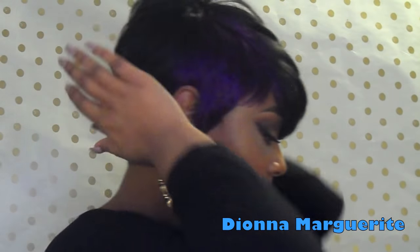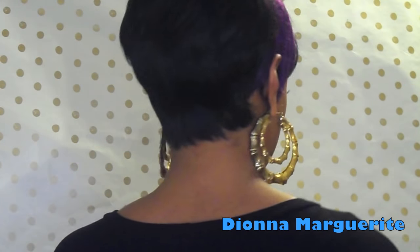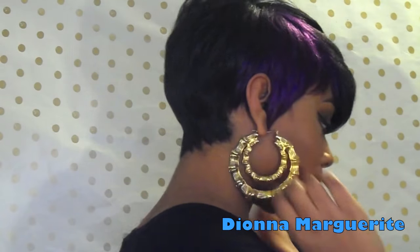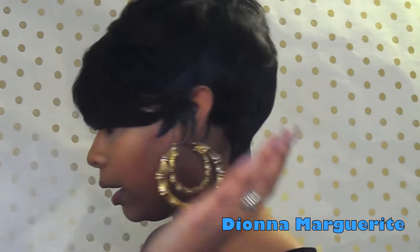I'm going to show you what it looks like all the way around. This is the right side, this is the back — I still got my dookie braids back there, so if it's lumpy that's why, it's not the wig, it's my hair. Here's the left side, and then back to the front.